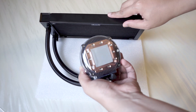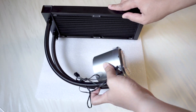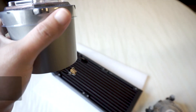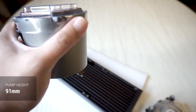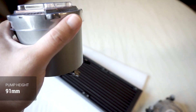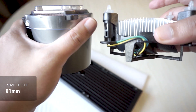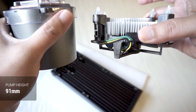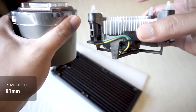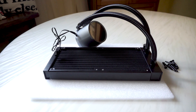Below the mirror finish is where the RGB lights up. The pump has a copper base and comes with pre-applied thermal paste, so you don't need to buy a separate thermal paste. The pump stands at a height of 91mm, which I feel is pretty tall compared to other AIO coolers, though not as tall as CPU cooler heatsinks. Here's a comparison with the Intel stock cooler so you can roughly gauge the height.